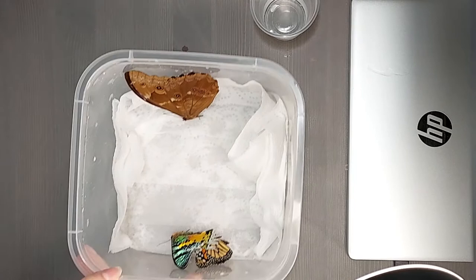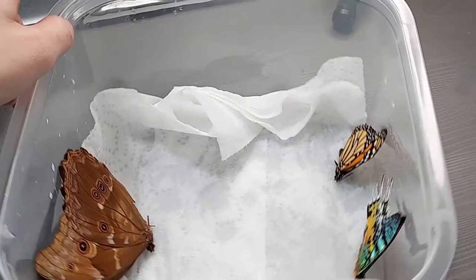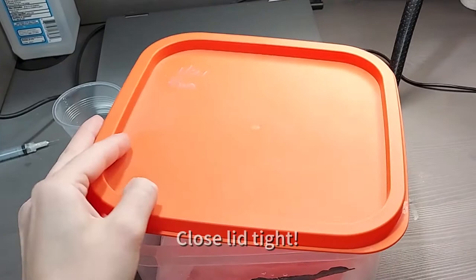After all your butterflies and moths have been put into the relaxer, let them sit overnight then they'll be ready to spread. Most butterflies and moths can stay in the relaxer for a few days, but you should take the more delicate species like a sunset moth out after a day.